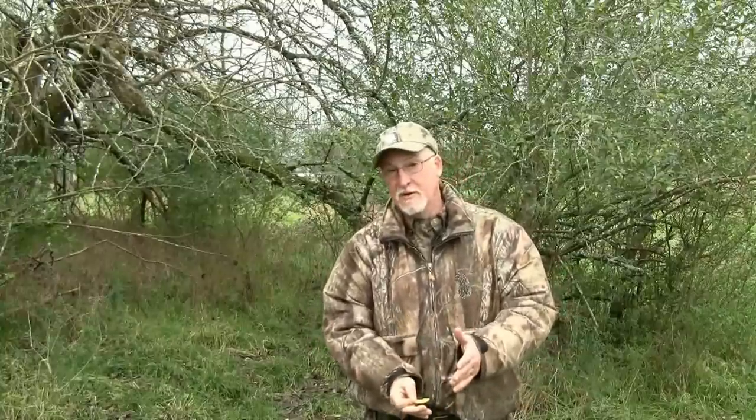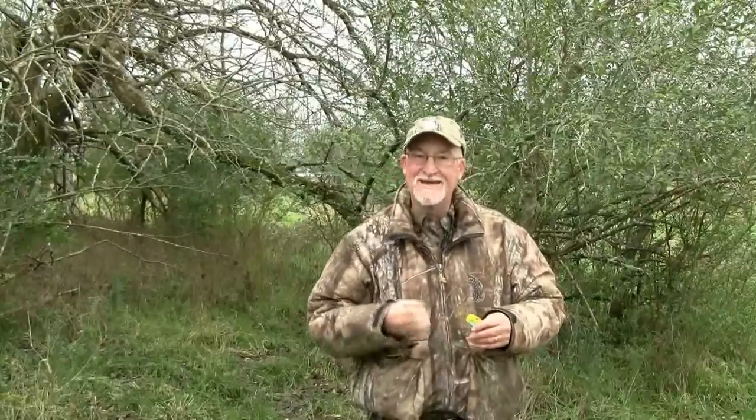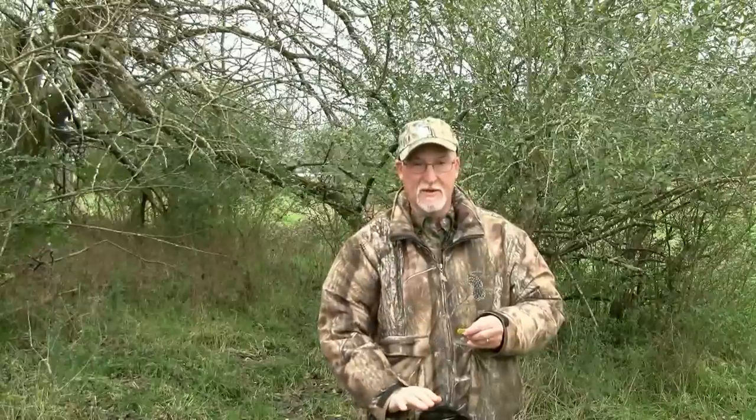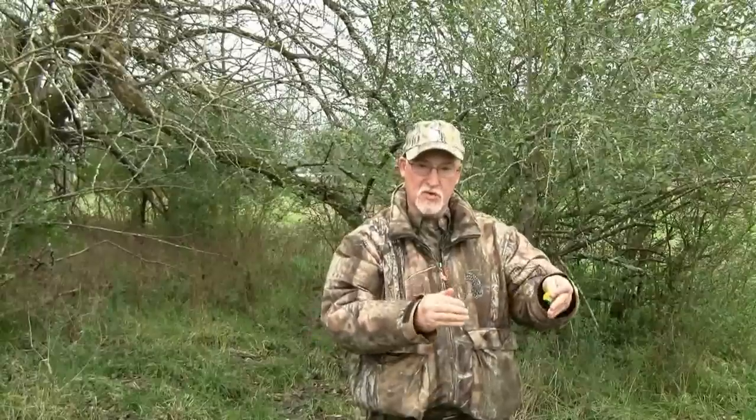It's always the question: when do I cut? When do I not cut? Cut at him two or three times. If he jumps all over it, hit him again. If he doesn't jump all over it, let's bring it down a notch, calm it back down. The most important thing is you can continue calling that bird as long as he is coming to you. If he stops, shut up.